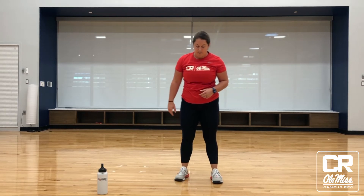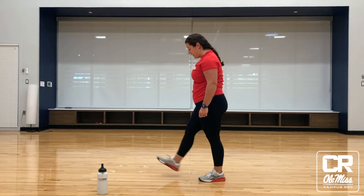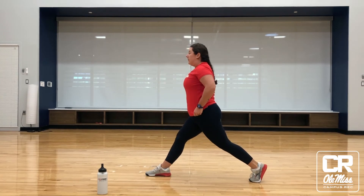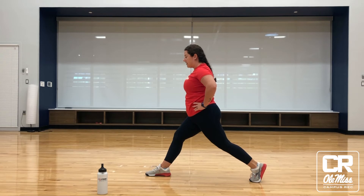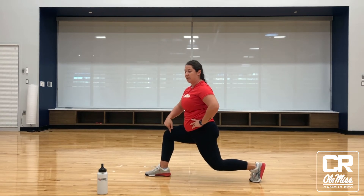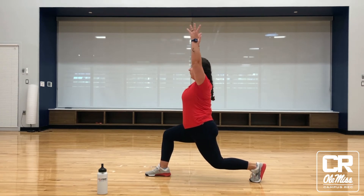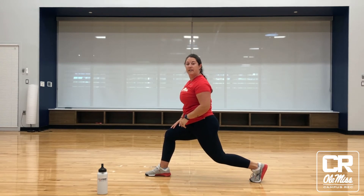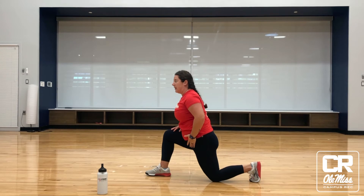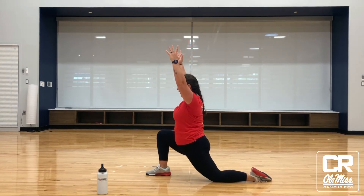From here, we can let that foot down and we're going to go into what's called a deep runner's lunge. To set that up, we can step one foot forward, one foot back. We're going to be sure that we have ourselves braced. We're going to drop that back knee down so that we have a 90 degree angle in both of our knees. And then we can hold those arms straight up overhead, holding this big stretch. If we want more of a deep stretch in our hips here, we can let that knee come down and tuck our back foot flat.